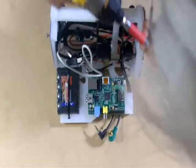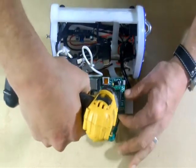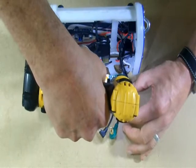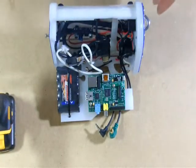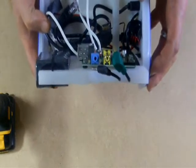At this point, definitely don't be aggressive with the screws. You're putting them into place, getting them started, but you're not cinching them down. In fact, they aren't cinched down even in final assembly.